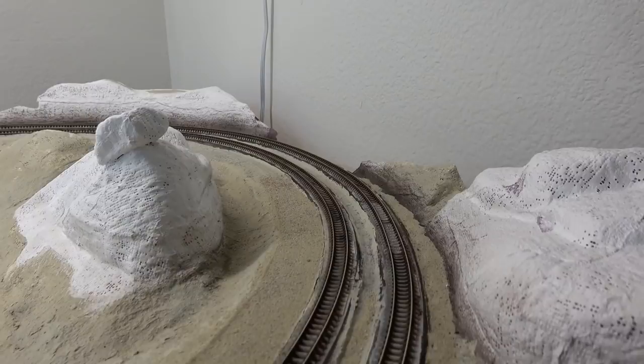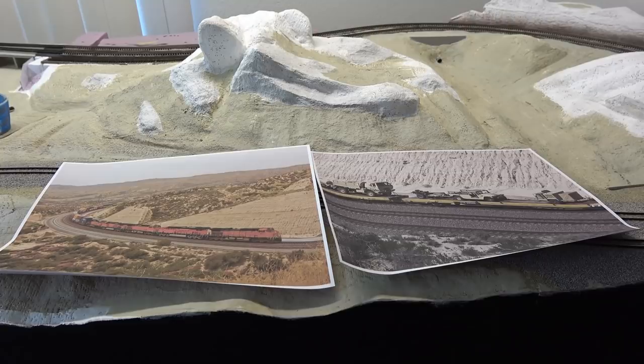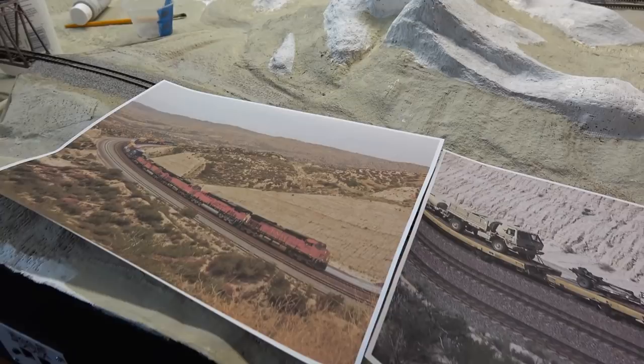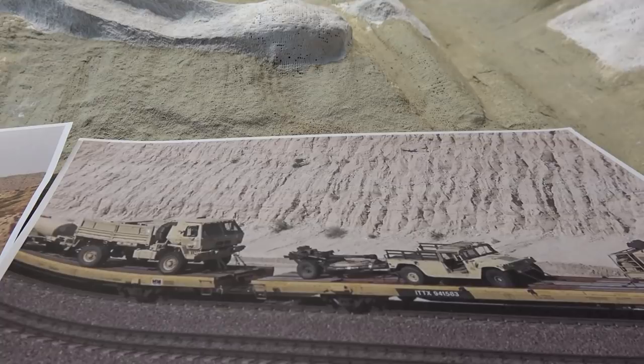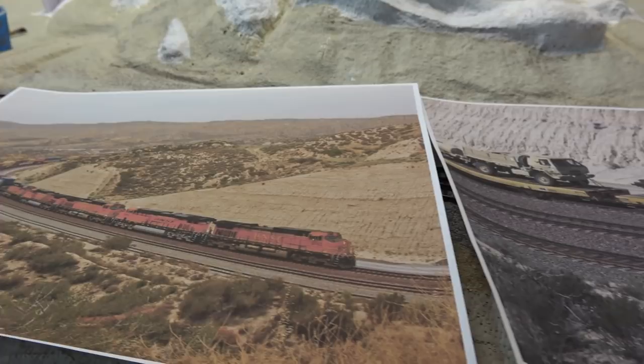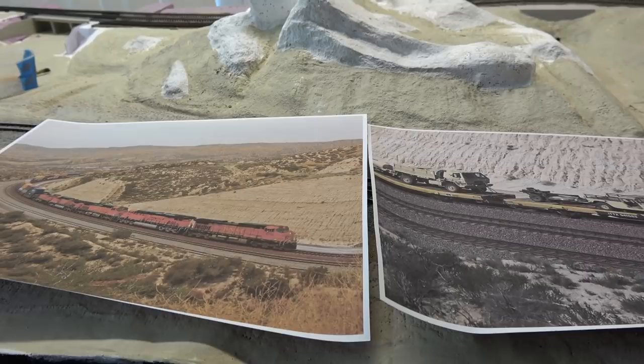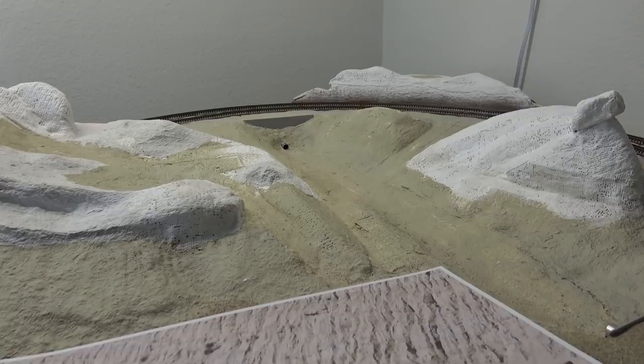I'd like to get this step out of the way so I can continue with my ballast work and keep moving forward. To help guide me, I went ahead and printed out a couple of reference photos — these are from Summit at Cajon Pass. The one on the right really shows the erosion taking place on one of those slopes, and the one on the left shows a sediment line running horizontally through the slope. I'm not trying to model Summit here on the layout, just taking inspiration from some of the cut slopes you can find around there.